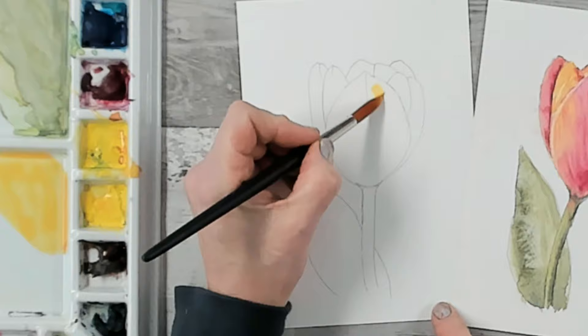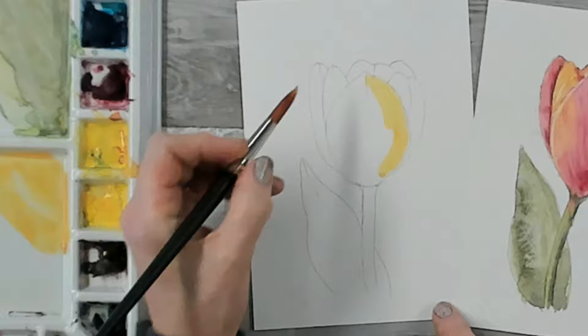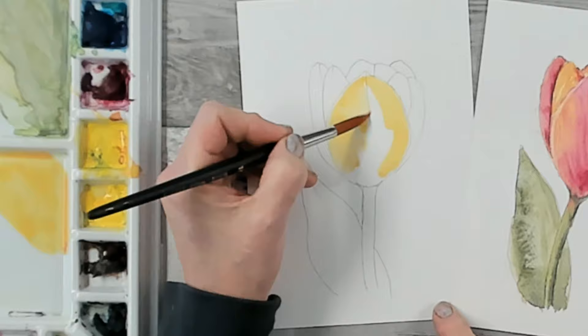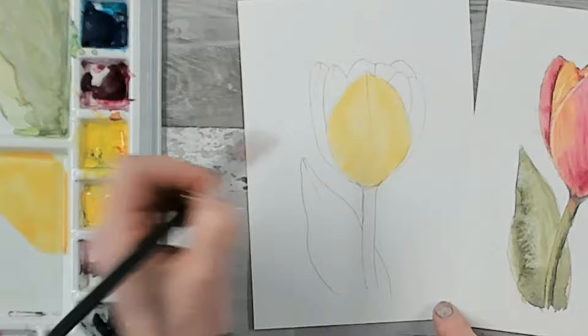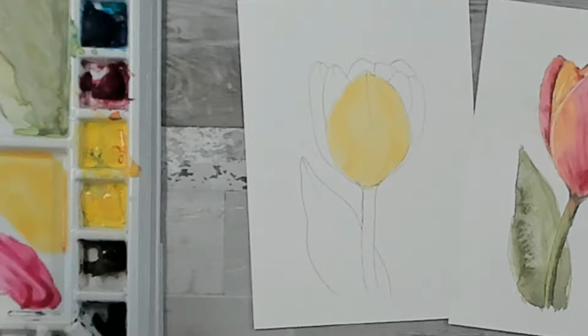We are now going to paint our first color, starting with the petal that's facing us. I'm going to take my yellow wet on to dry to begin with, going around the contours of the petal around the edge, coming around the left-hand edge as well. We want the petals at the sides to be nice and light, pulling that yellow across the whole petal using the tip of your brush, making sure you've gone up to your pencil line.